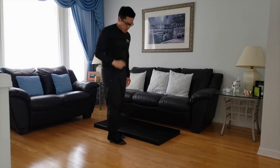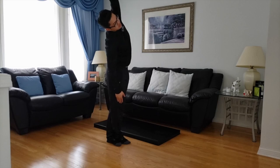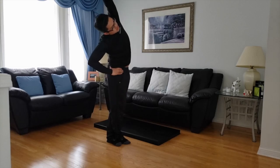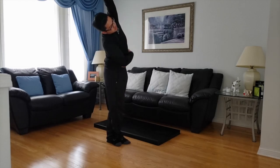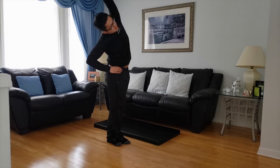Left side now. I'm going to bring my left foot behind my right, cross it over, and tilt to the left side. Ten seconds — nine, eight, seven, six, five, four, three, two, one.